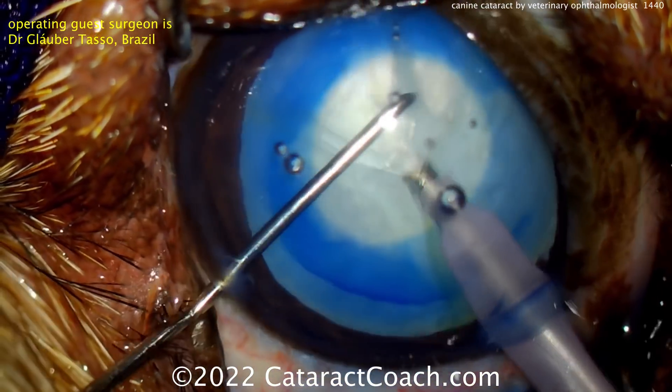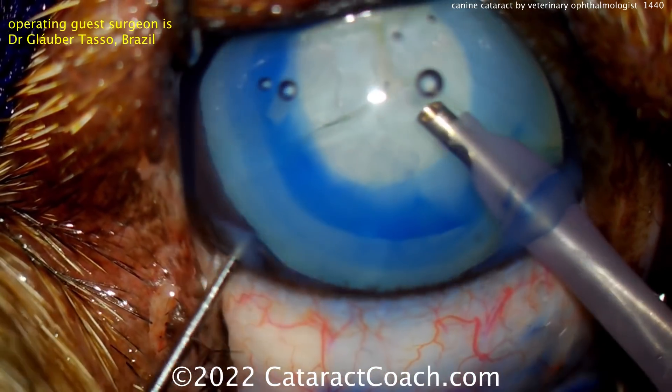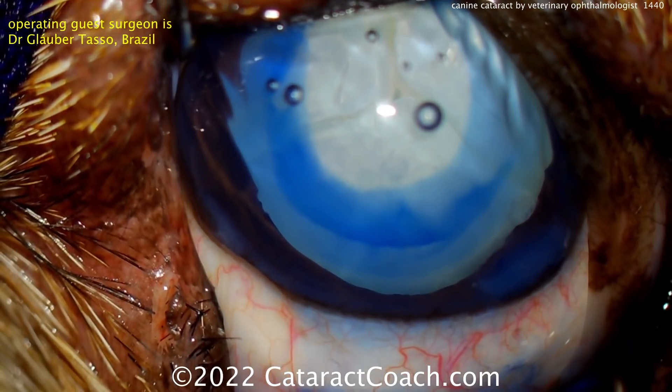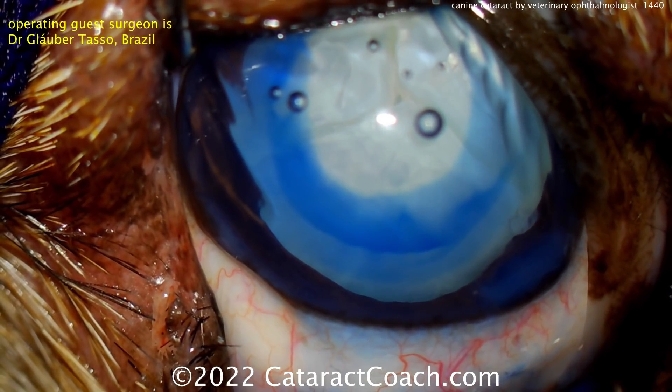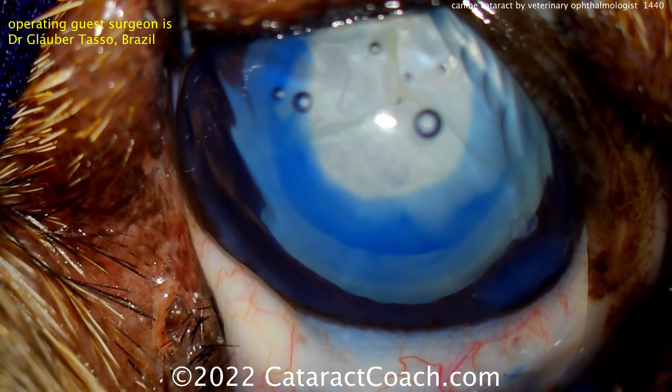The lens is different too — it's a larger diameter. Look how big that lens is. It's 10 to 12 millimeters in diameter and a lot thicker. A human lens, front to back, is usually 4 to 4.5 millimeters. In a dog, it can be 7, 8, 9, even 10 millimeters.